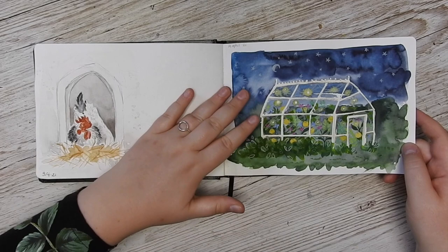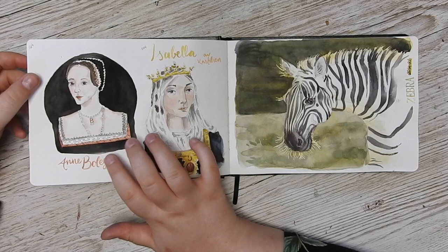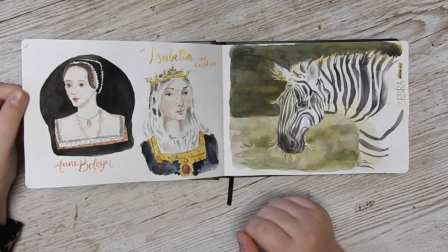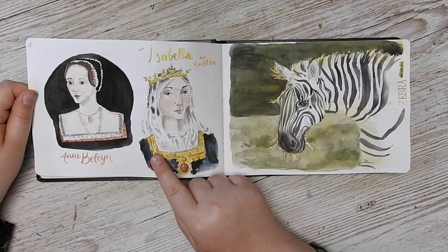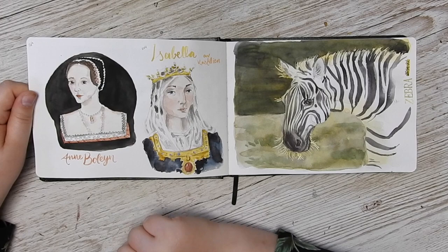I also really like reading history magazines and subscribe to a few of them — I like learning about history but I also really love having lots of images in my hands. Here I've done Anne Boleyn and Isabella of Castile. I'm actually really happy with the veil on Isabella — I think that turned out really, really cool. Then I decided to go with all black around Anne, and I really like them. On the other side we have a zebra, because why not.